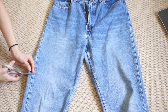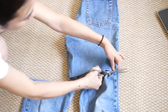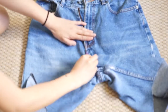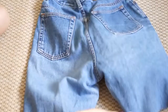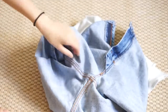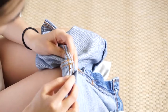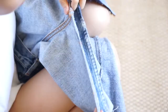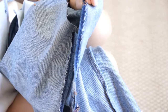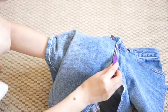I'm going to start by cutting my jeans into an approximate length that I would like my skirt to be. Then I'm going to unseam the thighs and the crotch area, using this really helpful tool that is meant to unseam and rip out thread. Here I've unseamed the thighs as you guys can see, and now I'm just going to unseam the crotch area.